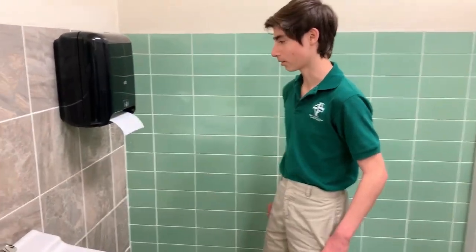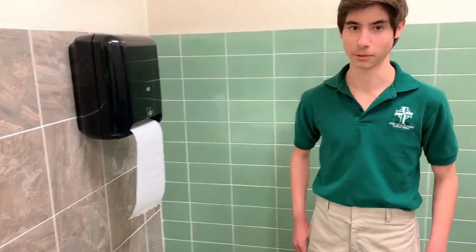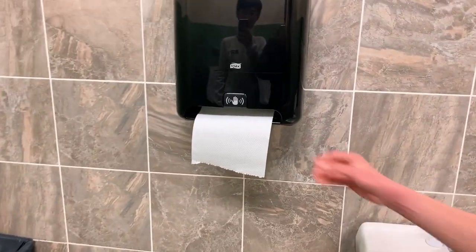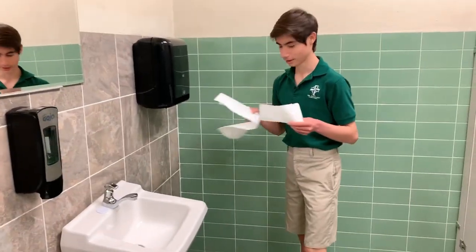Let's look at the paper towel dispensers. This paper towel dispenser gives more paper towel than the other one. Take a look over here — this one gives you about half as much. Most people like to use the one over there. But yeah, that's our bathroom.